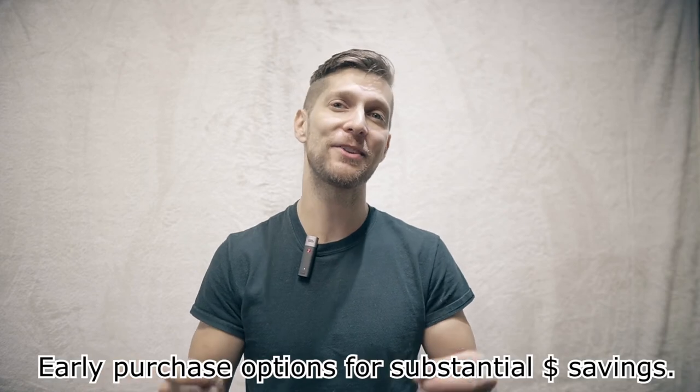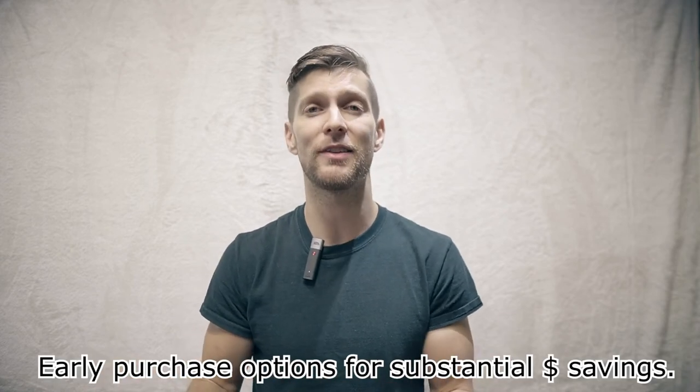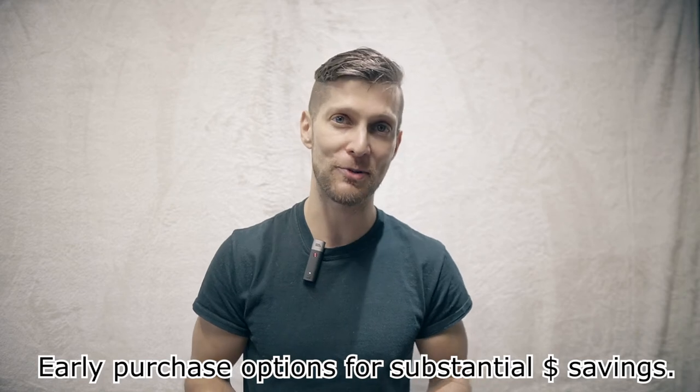And if the student is excelling and you would like to purchase the instrument early, we have substantial savings available through our early purchase option.